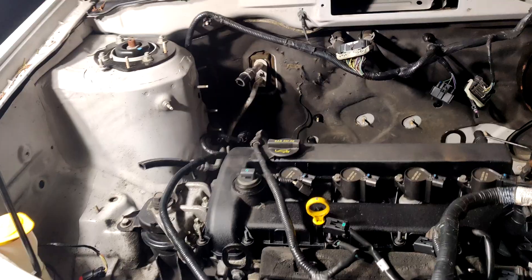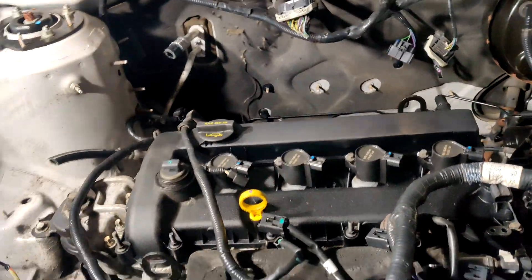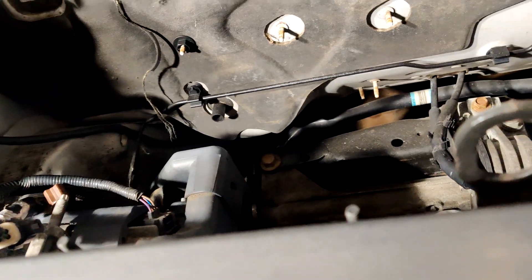I'm so close to being able to pull the engine now that I got the oil out. There's just a couple more things I need to get off, and then we are pretty much good to get the hoist out and take it out.